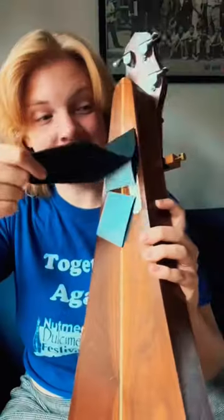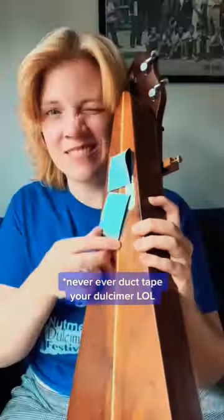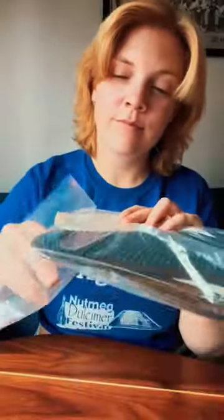My dulcimer doesn't have a strap because it doesn't have any strap buttons, so I've been using some felt with some duct tape — very questionable duct tape — attached to the bottom of the instrument. So I had to remove that first, clean off the dulcimer, and then attach the pads.